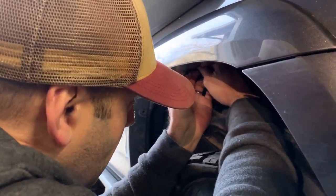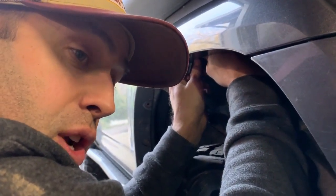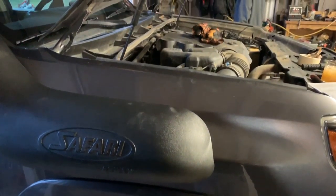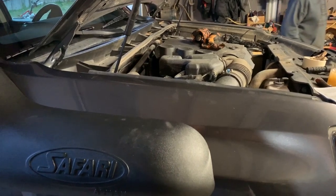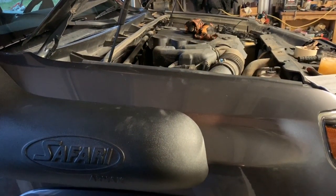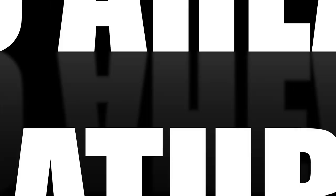I ripped the fender liner free earlier because it was impossible to get out, but now we have to put it back in. We can do it a bit easier now because we can get our hands up in here where before the liner was in the way — but it's still not easy. This might be the worst part of the job. Well there it is — we started at 11, it is now 5:43. Over six hours to do a two-and-a-half-hour job. Time for a drink.